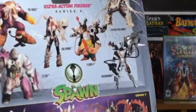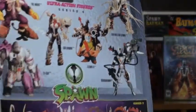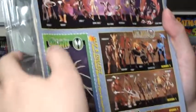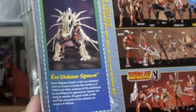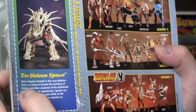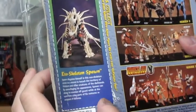Here we got other figures from Series 4. There's Exoskeleton Spawn up there — we'll see him in action in a little bit. Series 3, other figures from McFarlane. Here's a little bio read-up about the character and why he's in this Skull Violator outfit. Spawn disguised himself in this Exoskeleton armor as a means to breach the territory of Violators and other creatures of the Darklands. Wow.